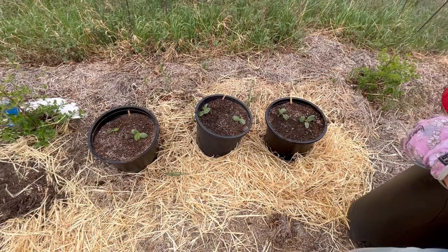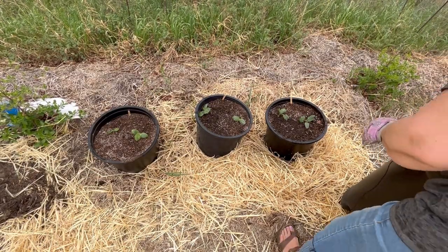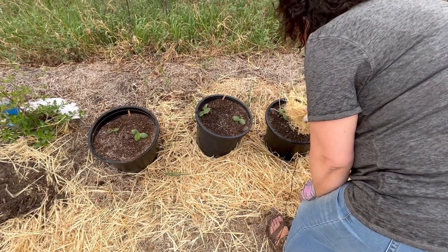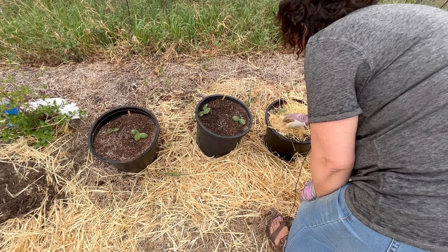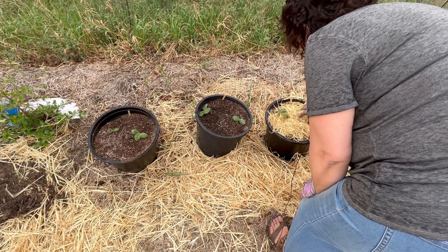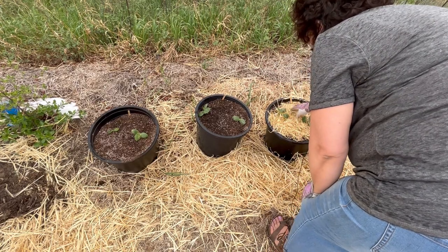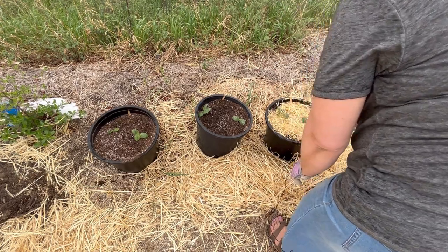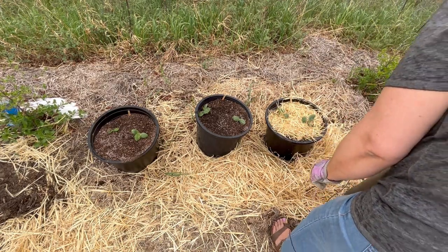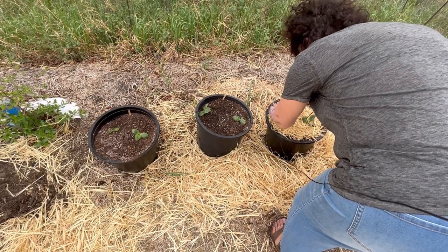Once I got these well watered in, I'm going to protect that moisture and soil with a light layer of chopped up straw. This is barley straw - I was able to get a few bales from my husband from the farm, and I just ran over it with my mulching lawn mower a few times to chop it up a little finer so it's easier to work around these small plants.